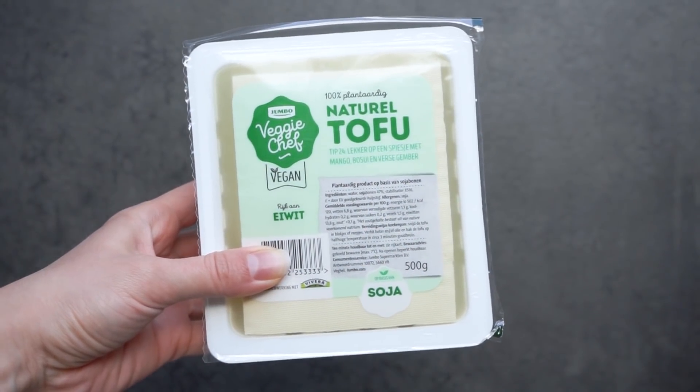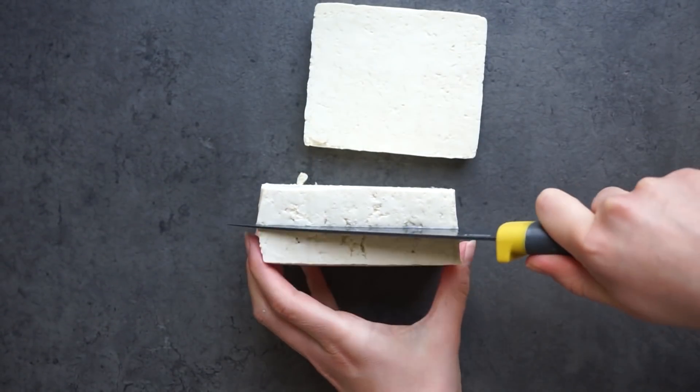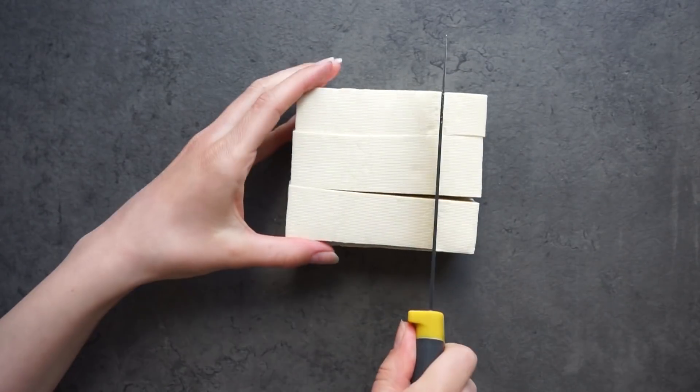I'm going to start by taking a block of firm tofu and you're going to cut them into even cubes. I didn't do a very good job at making them all the same size, but just try to do that.